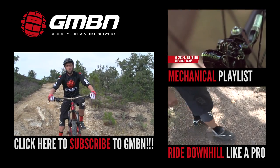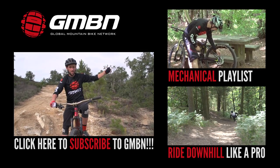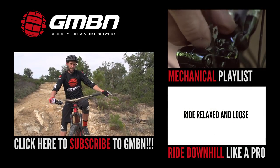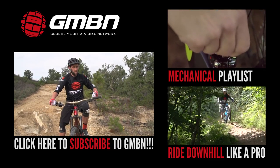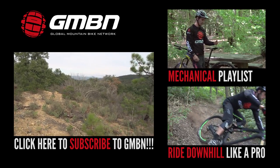For more videos on GMBN, you should click up here for our trailside mechanicals. And if you want to ride downhill like a pro, click down here to get through to that one. Right, now I'm off home. See you later. Don't forget to subscribe.